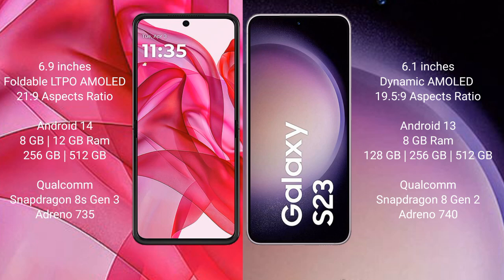Motorola RAZR 50 Ultra comes with 8GB or 12GB RAM, 256GB or 512GB internal storage, a Qualcomm Snapdragon 8s Gen 3 processor, and Adreno 735 GPU. Samsung Galaxy S23 comes with 8GB RAM, 128GB, 256GB, or 512GB internal storage, a Qualcomm Snapdragon 8 Gen 2 processor, and Adreno 740 GPU.